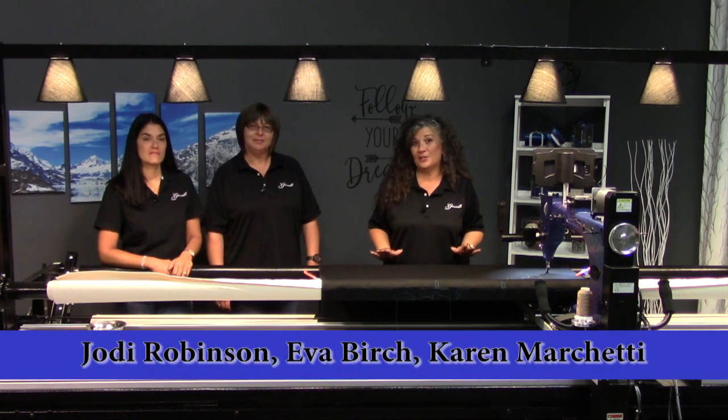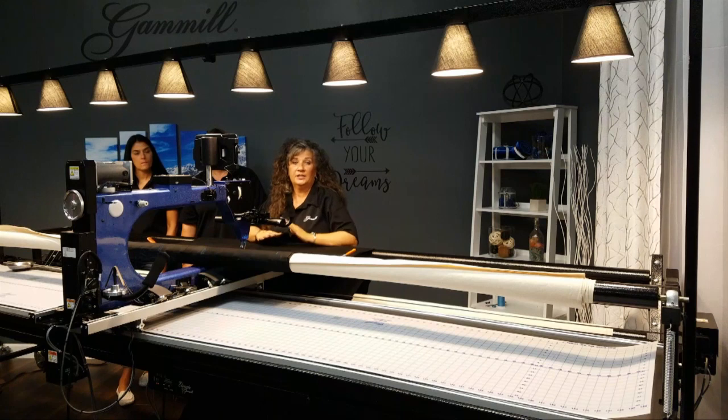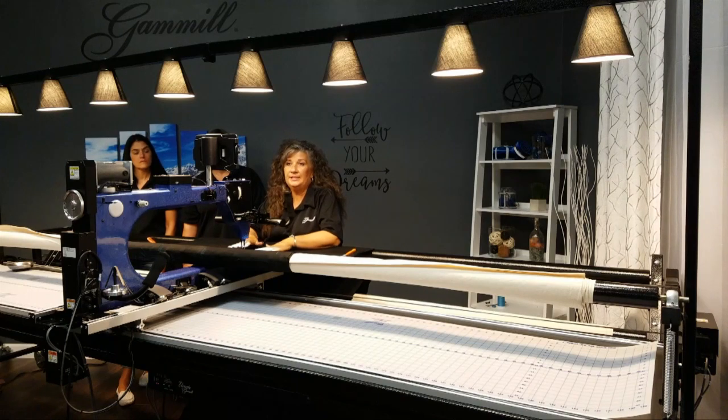Hey guys, we are here at Gammill Studios and we are talking table height and why it's important for different applications in your quilting. I have the table set at the highest position which is right under my chest, which is comfortable for me right now because I'm doing detailed work.